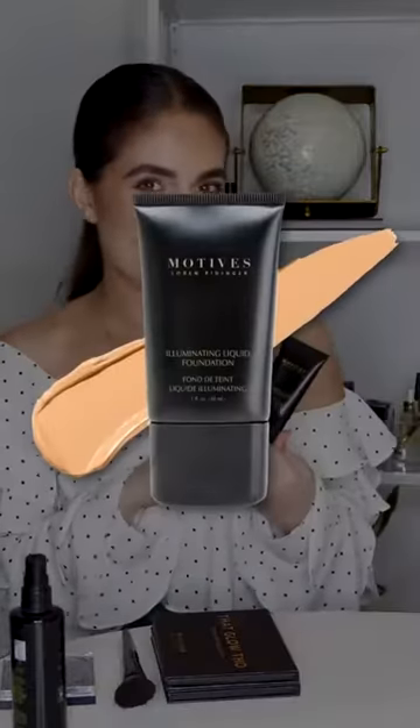Not only during the summer but year round, you want your skin to look like skin. To have that glowy, dewy finish, grab a foundation like our Illuminating Liquid Foundation and pair it with our 10 Years Younger Spray. This gives you that dewy, luminous finish — especially for summer — so you can look fresh and revitalized. And this setting spray will really lock in that foundation.